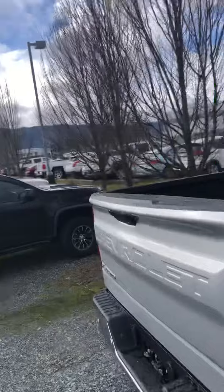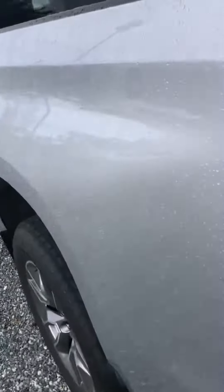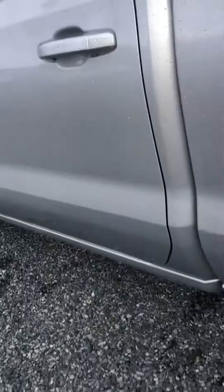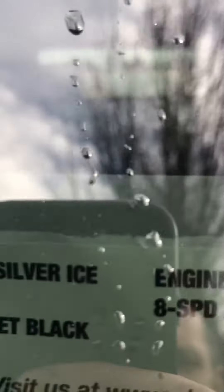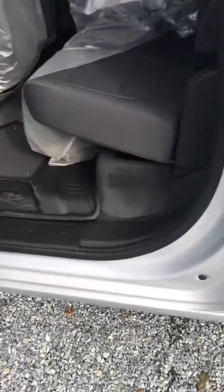These ones are LTs. This one is silver — they call this color Silver Ice Metallic — and you've got your parking sensors all the way around here, your backup camera, your trailering cam. This one already has a spray-in bed liner in it. Nice wheel package on it. Good looking truck. You can see that there with the 5.3 litre and the 8-speed here.